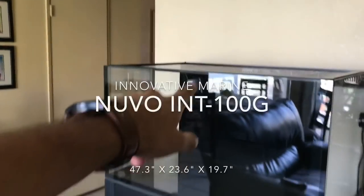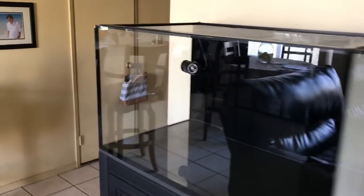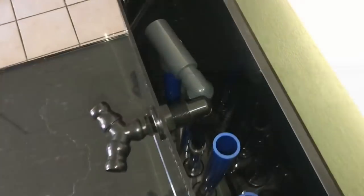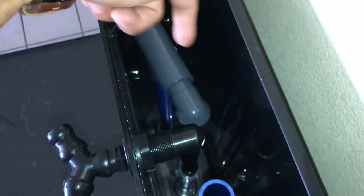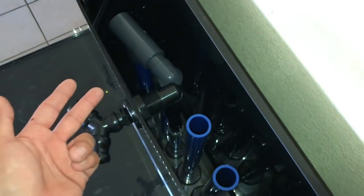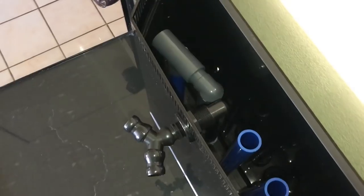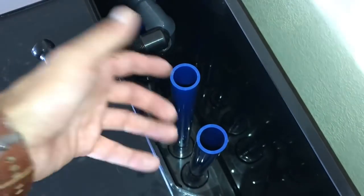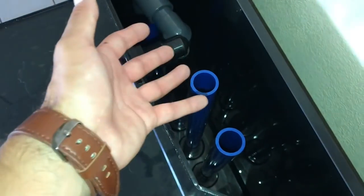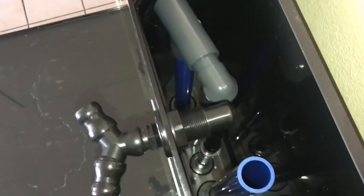I want to discuss a little bit about the bean animal filtration system they've come up with — it's a little different from a typical bean animal setup. If you take a look right here, this is going to be your primary drain. It has a little elbow that goes all the way down to the bottom, and it serves two purposes: first, it acts as a check valve in case water shuts off, and second, it creates a siphon to the bottom so you don't get detritus buildup in the overflow box. That's a really cool feature.